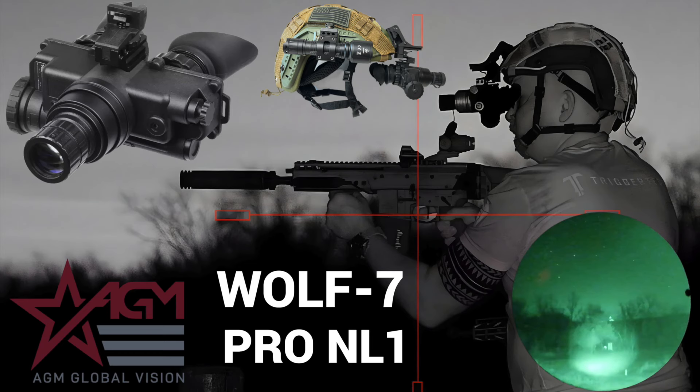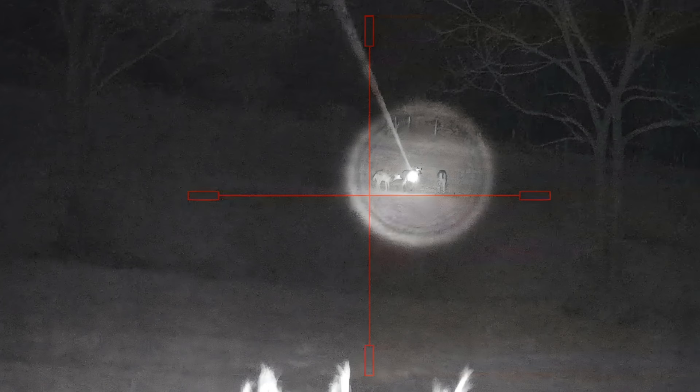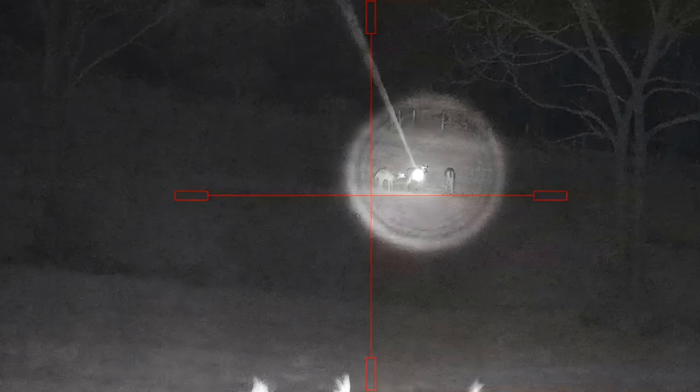One of the things I'm reviewing: I just did reviews for AGM's Wolf, their entry-level NVGs, and also the NEATH, their entry-level digital night vision scope. With both of these, there is something you may want to think about adding, and that is an infrared laser designator illuminator.